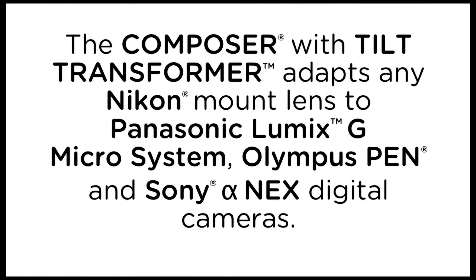The tilt transformer and Composer with tilt transformer adapt any Nikon mount lens to Panasonic Lumix G Microsystem, Olympus Pen, and Sony Alpha NEX digital cameras.